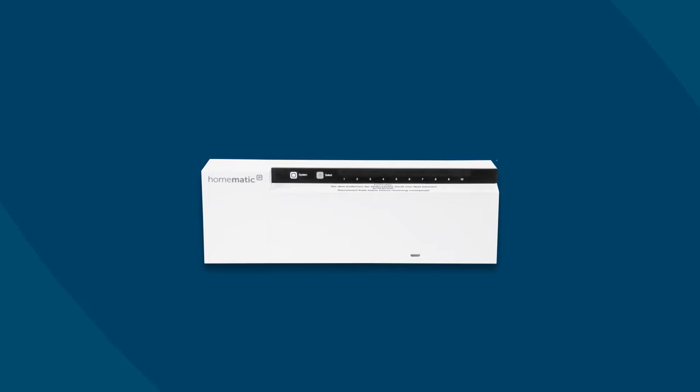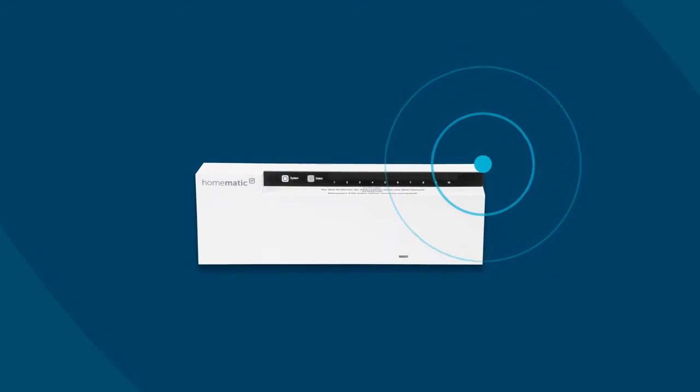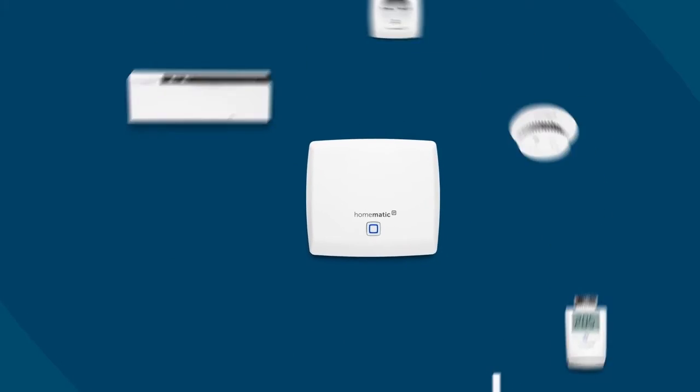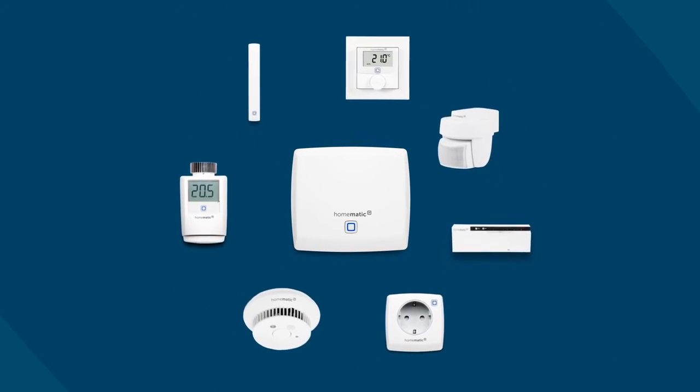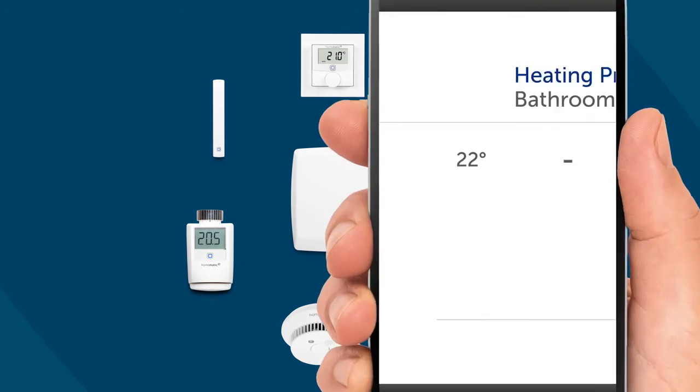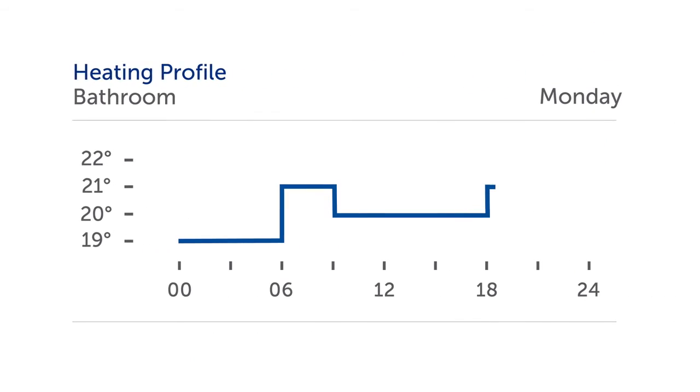The actuator can be combined with floor heating systems that are already installed. And by using a Homematic IP access point, you can easily integrate it into an existing smart home system. Just scan it with the free app and customize your individual heating profiles. Done.